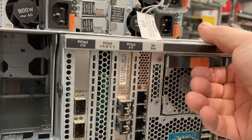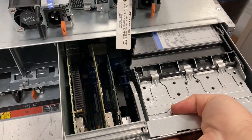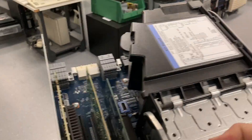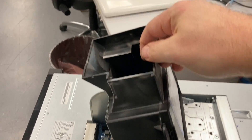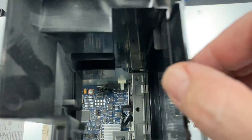It also has the VGA graphics card and some additional cooling for everything on it, so it's basically the I/O module of this system — everything USB. That's just a huge air duct.